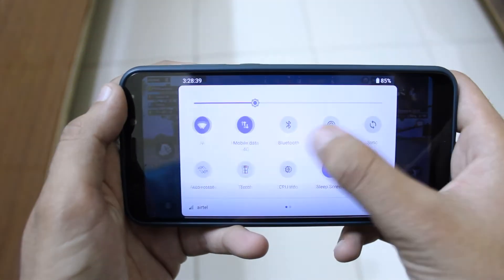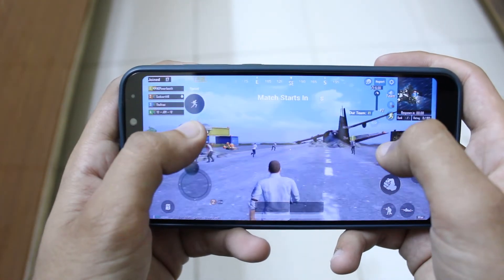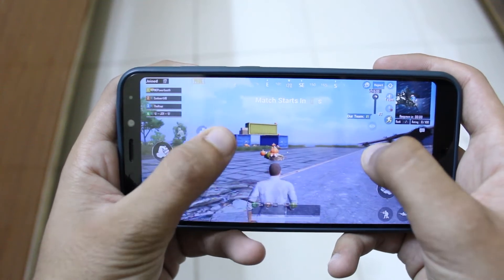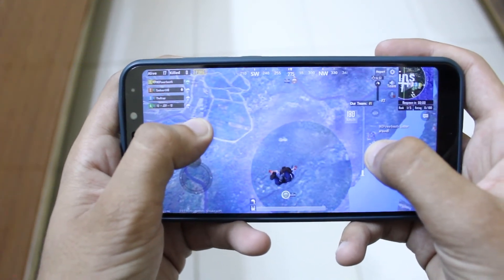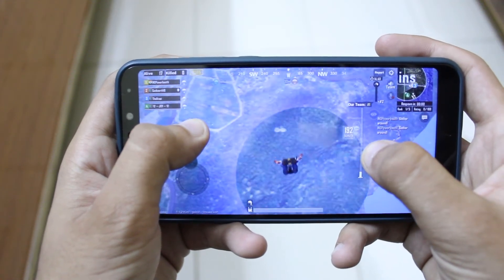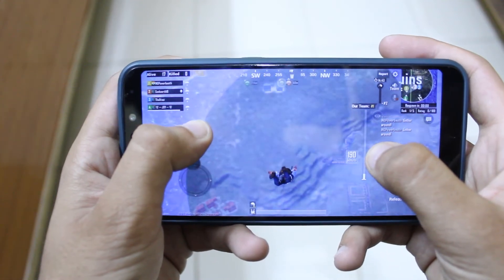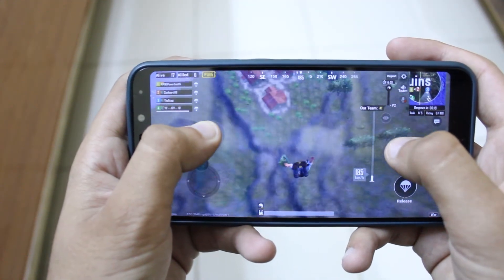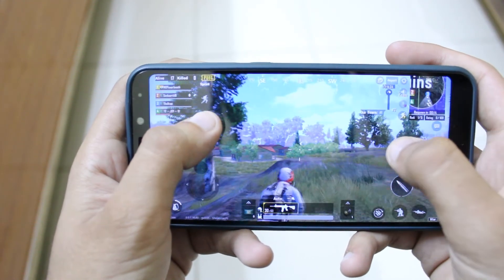Talking about gaming, the biggest feature you have is Gaming Mode. Simply go to the quick settings and you can see the Gaming Mode option — click on it to enable it. When you are in Gaming Mode, all notifications are disabled. You don't have to worry about the phone vibrating or heads-up notifications interrupting you. I tested it and it's really amazing.